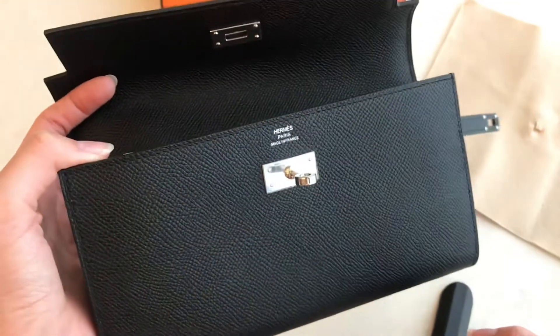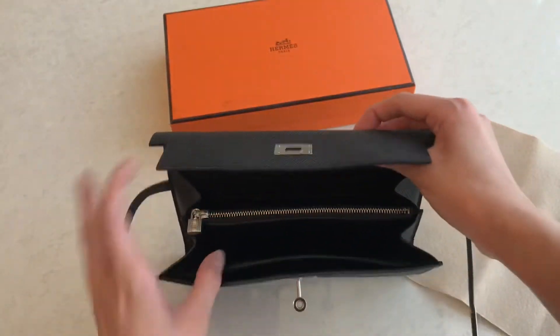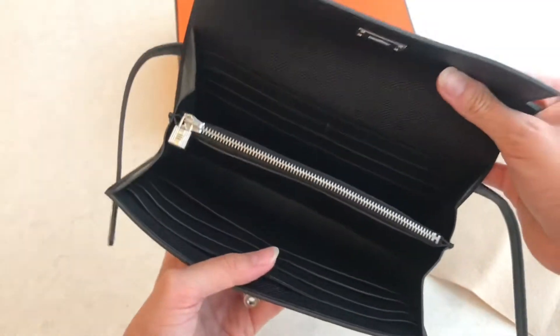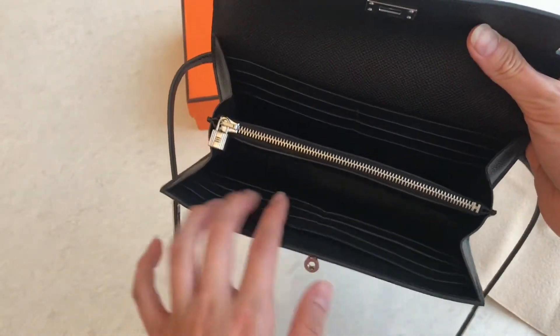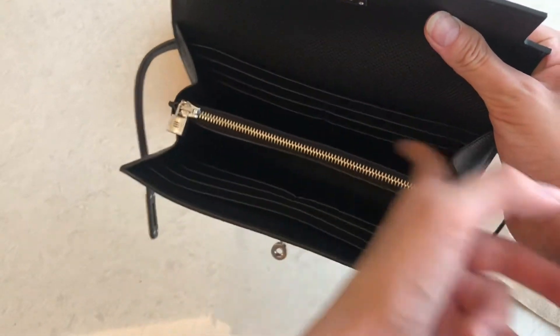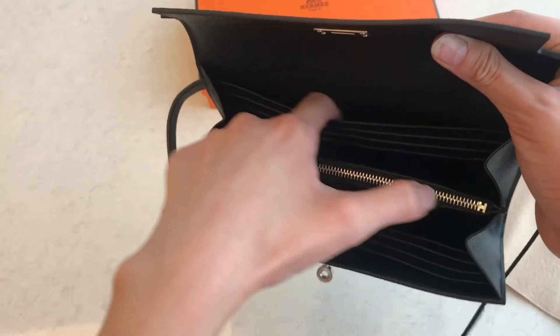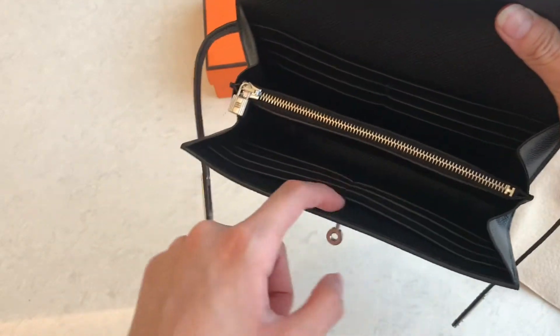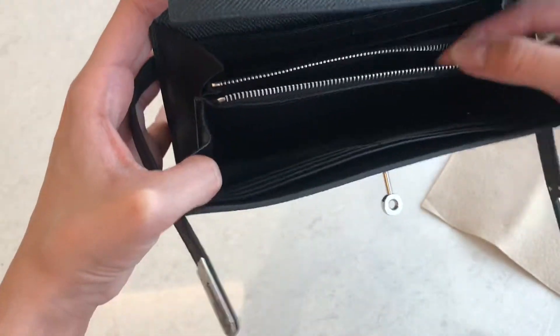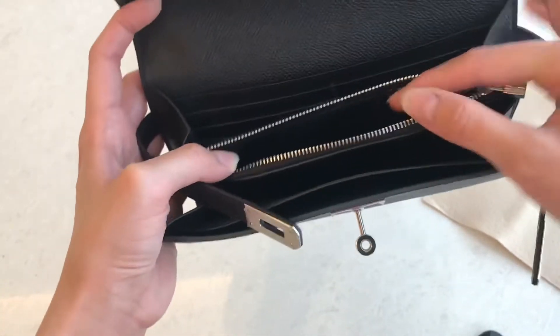This one could match your Kelly really well. And if you see the interior, it looks like this — it's quite spacious. You can see there are card slots here and over here, and there are cash pouches here and over here and also here. This one is a coin pouch — a zipper for the coins you put in here.